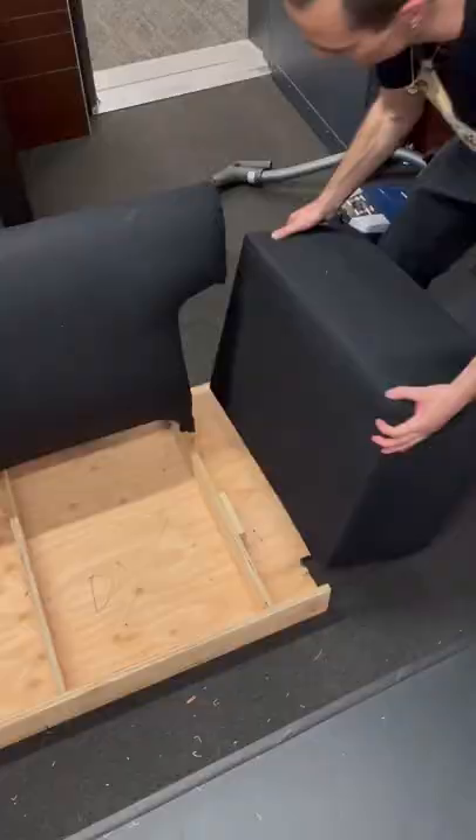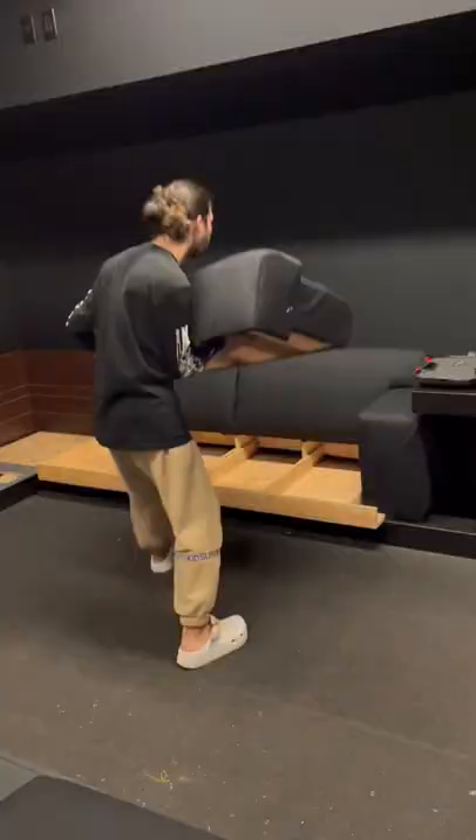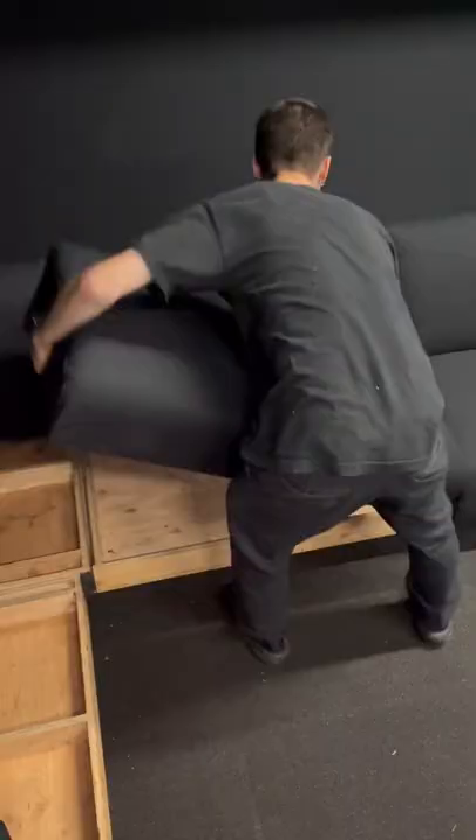Sectional in the lounge — done. Now we're in the studio. Big L couch, and it's designed perfectly for the wall. It's got the little arms, the little side tables, designed strictly into the wall.